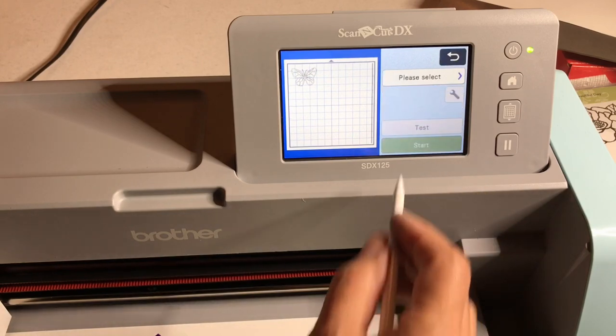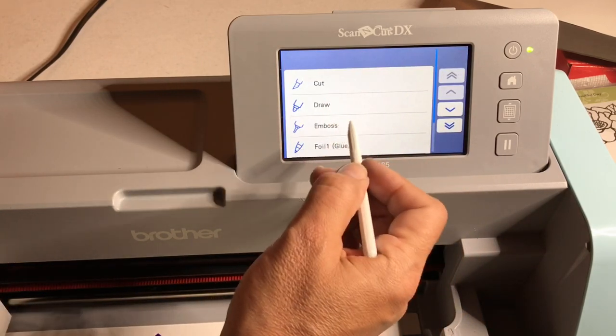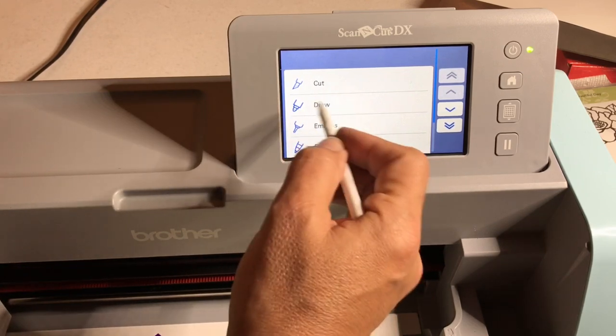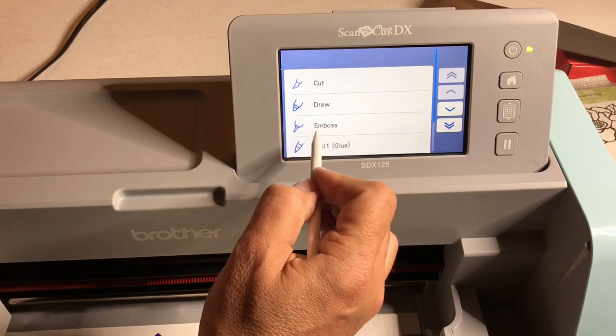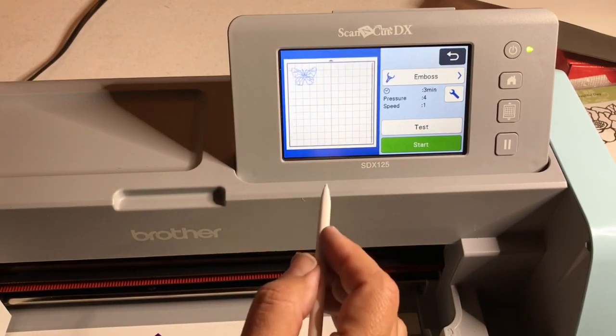We say okay, then select, and we have the choices cut, draw, emboss. I've already shown how to draw using the universal pen holder, so check out some of my tutorials on that. We are using the emboss feature now.